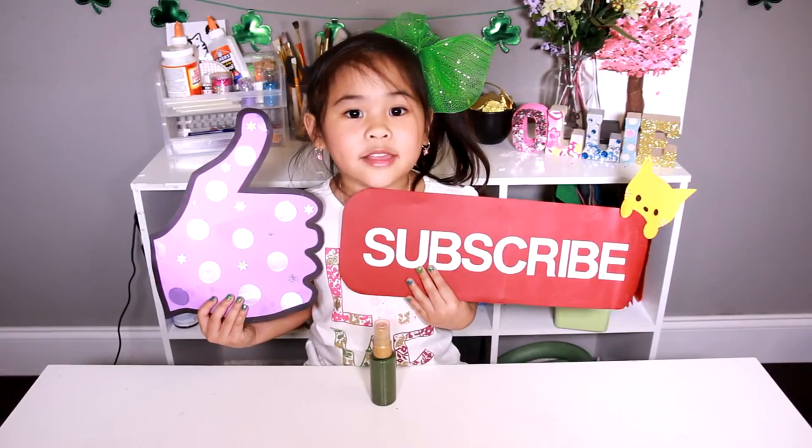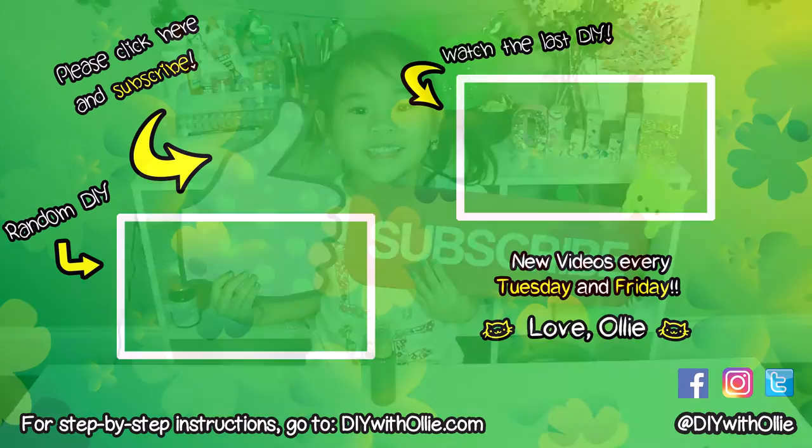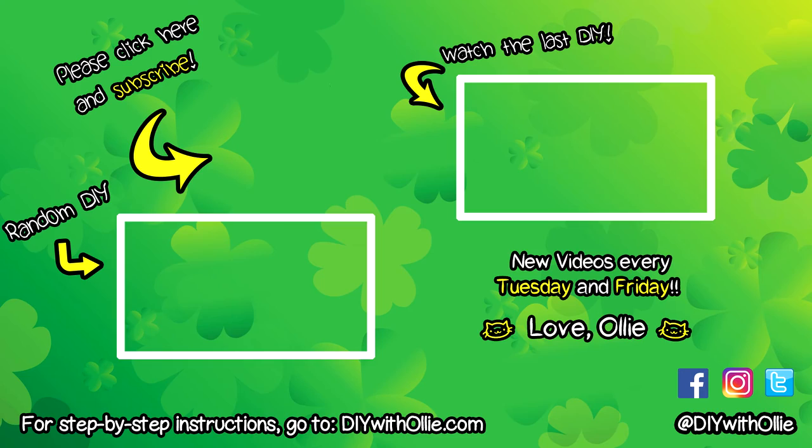Like and subscribe! Have a good weekend! Yay!